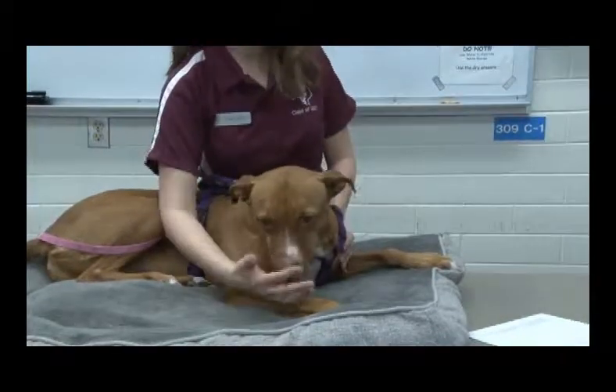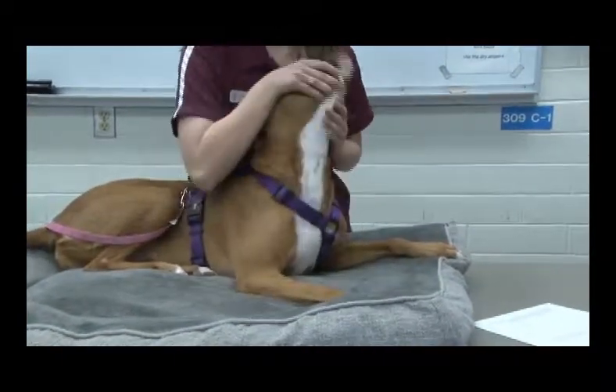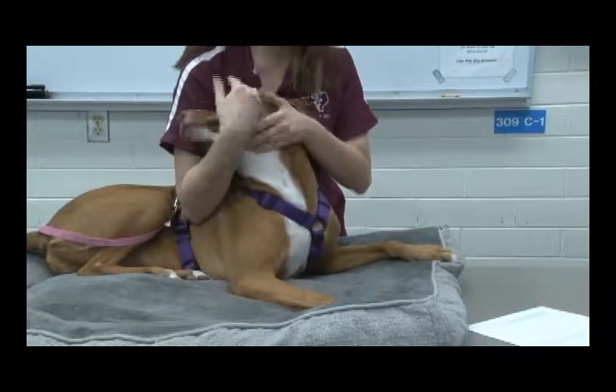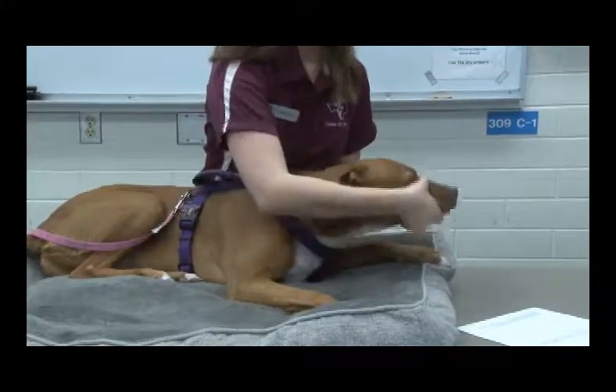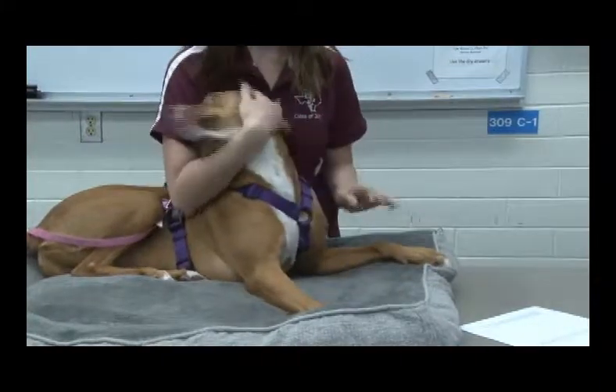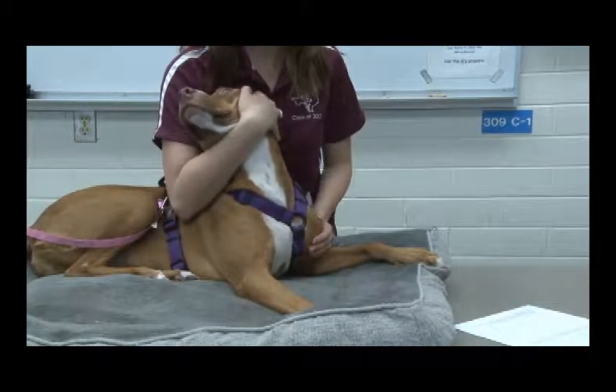You're going to reach over the animal, as I am. You're going to extend the neck upwards and point the head away from yourself, so that if they did bite, they weren't biting at your face. Once you have that done, the legs are going to be over the edge of the table — Kelty is being very cooperative right now, so we're not going to do that.